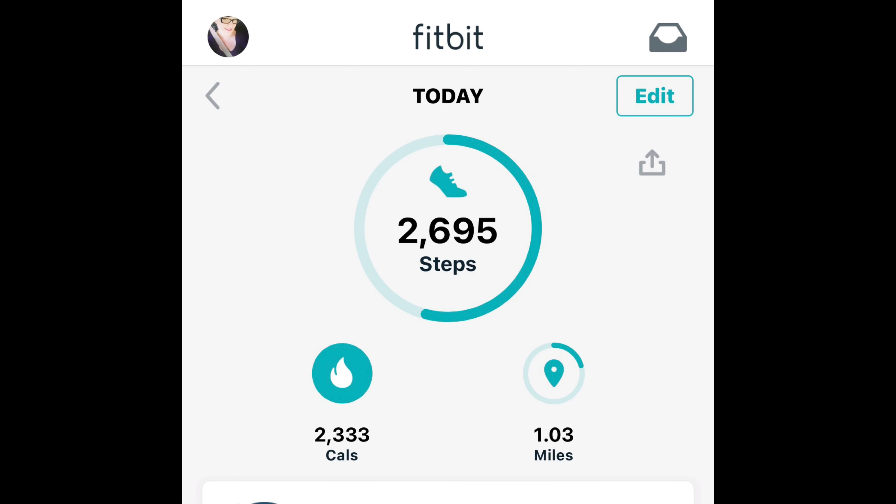This slide shows the actual steps that you've taken for the day, the calories that you've burned, and the miles that you have completed. This is all shown on the Fitbit app on your phone.